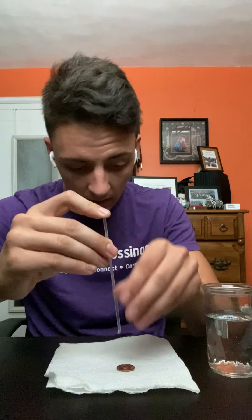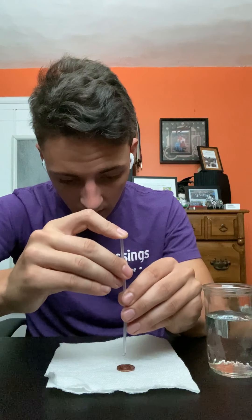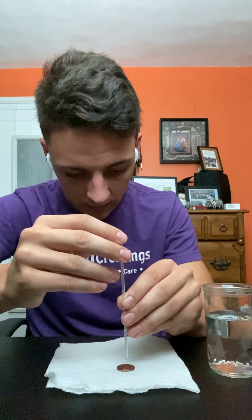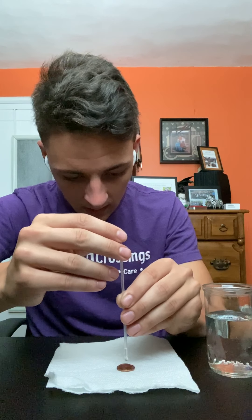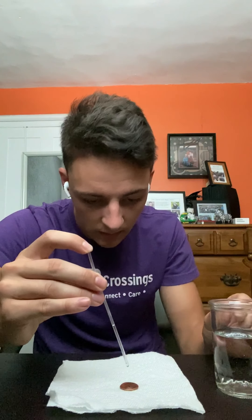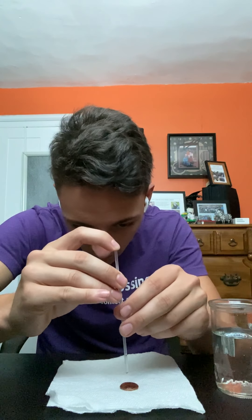Nice and easy, nice little bubbles. If you guys look here, you can actually see it's starting to get there — got that little bubble starting to form. We're getting there, we're working it. Just remember not to bump the table or anything it's on, because you could break the surface tension and get water all over.